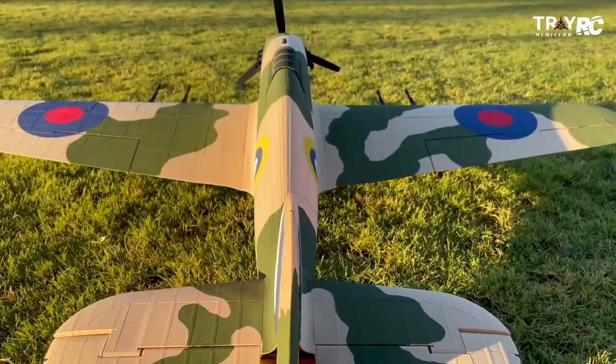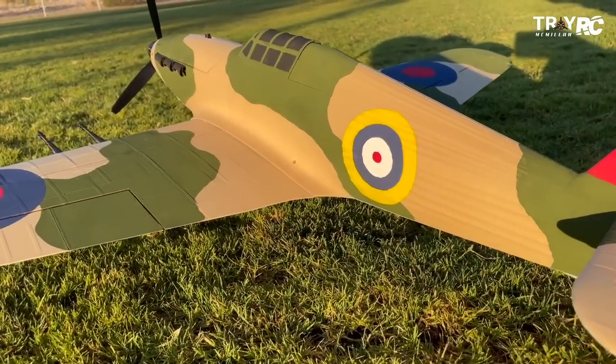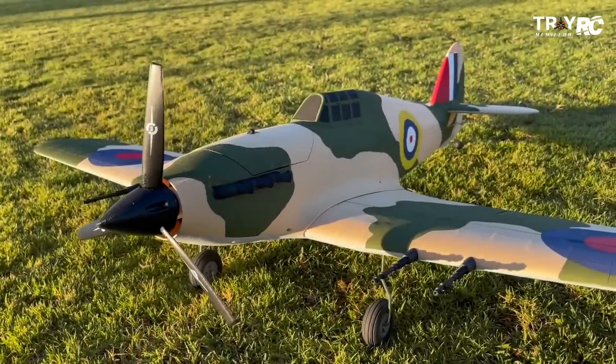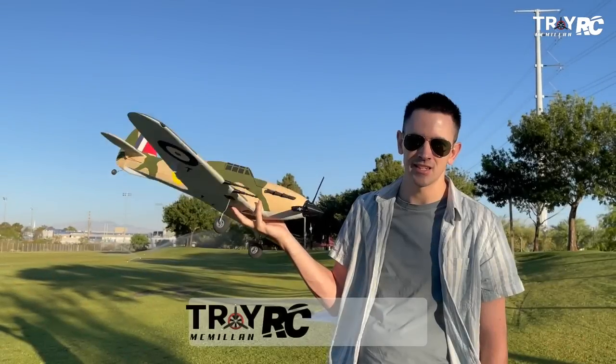Check it out. This is a 3D Lab Print Hawker Hurricane. This thing is amazing — it's all 3D printed and the scale detail is incredible. It's got these little guns on the front and an awesome three-bladed prop. The best part is it's a small park flyer with retracts. Let's take this up and see how it flies.